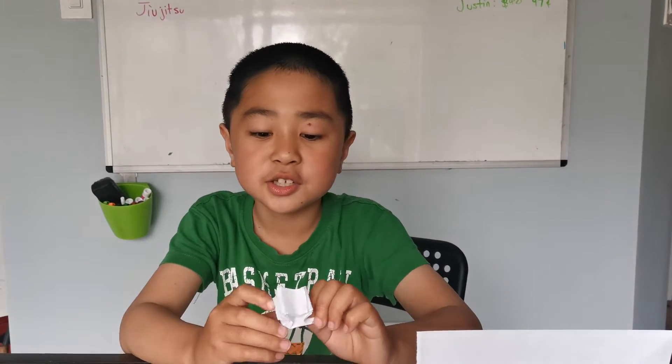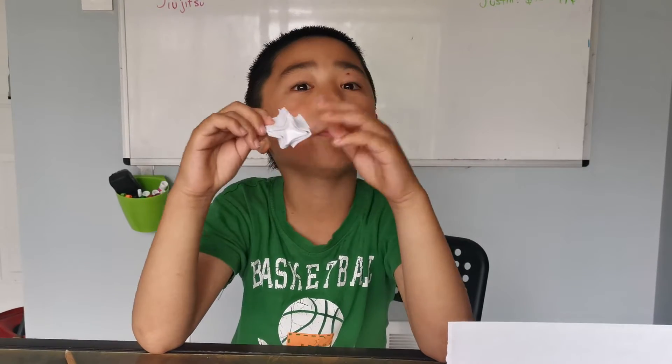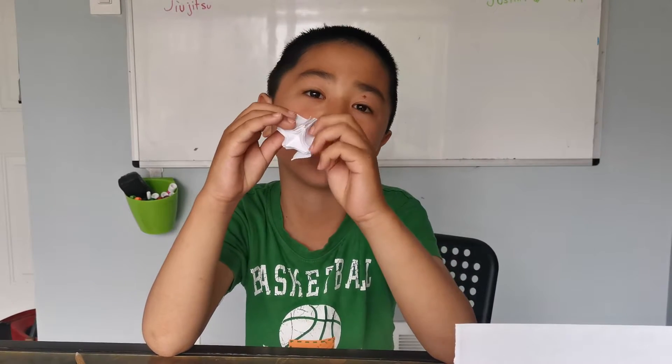Welcome back to my channel. Today I'm going to be teaching you how to fold a flasher. This is a different one — this is just a demonstration of a flasher — but I'm going to be teaching you how to fold a different one, not this one.